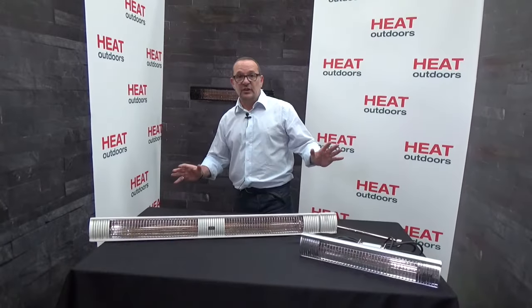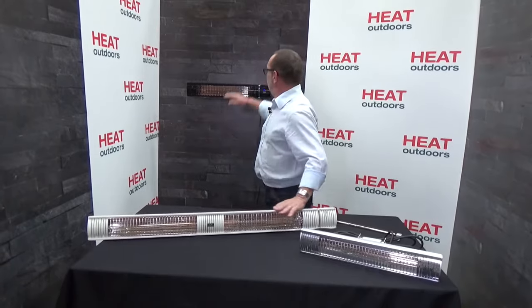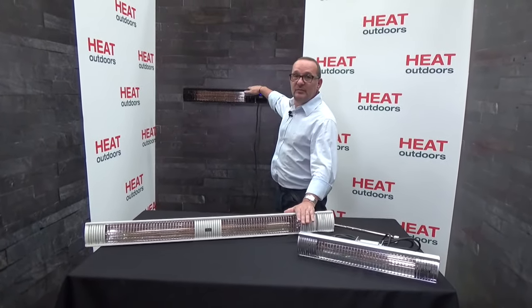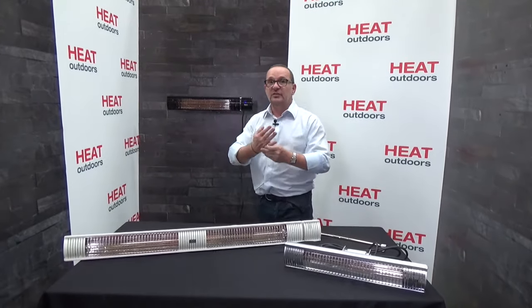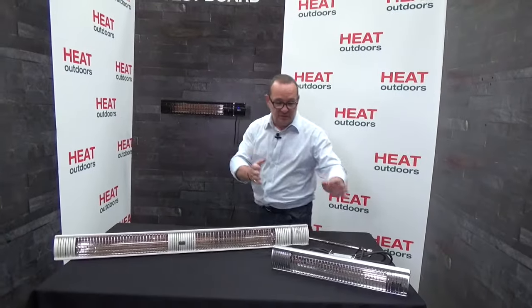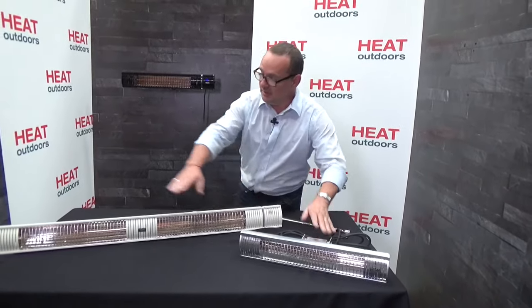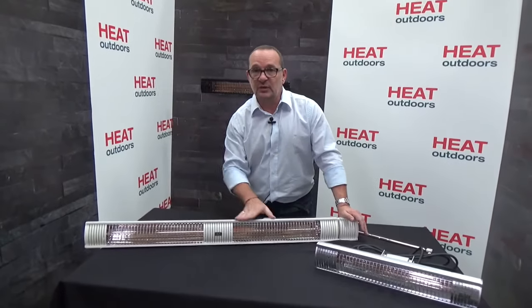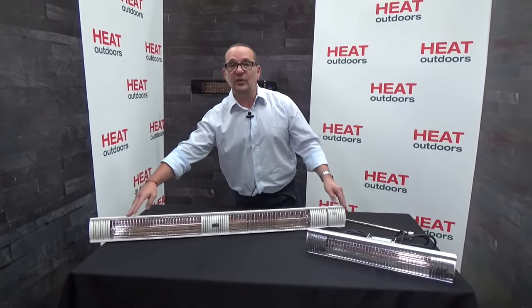Let's have a look at the Shadow range. Firstly, the colours: you've got anodised aluminium, white aluminium, and black aluminium. In terms of sizes, we've now got four different variations in power output. The single units have 1.5 or 2 kilowatt lamps in them. The double units have the same 1.5 or 2 kilowatt lamps, which means they're either a 3 kilowatt or a 4 kilowatt unit.